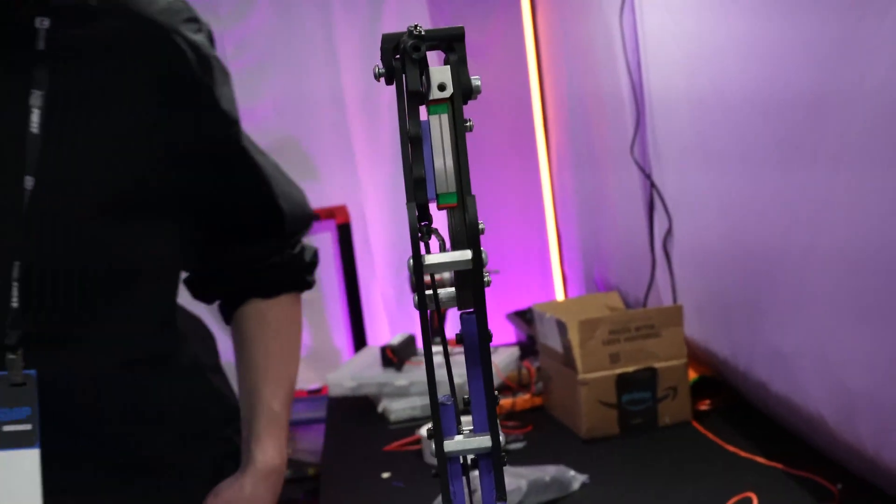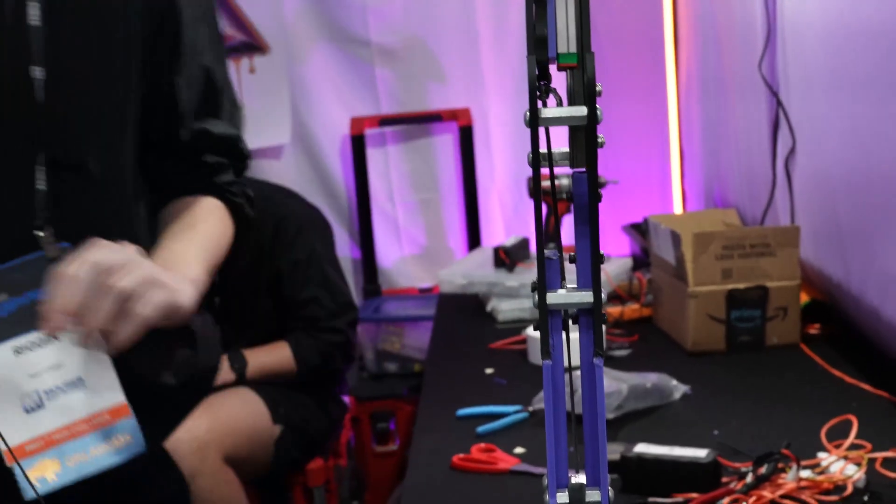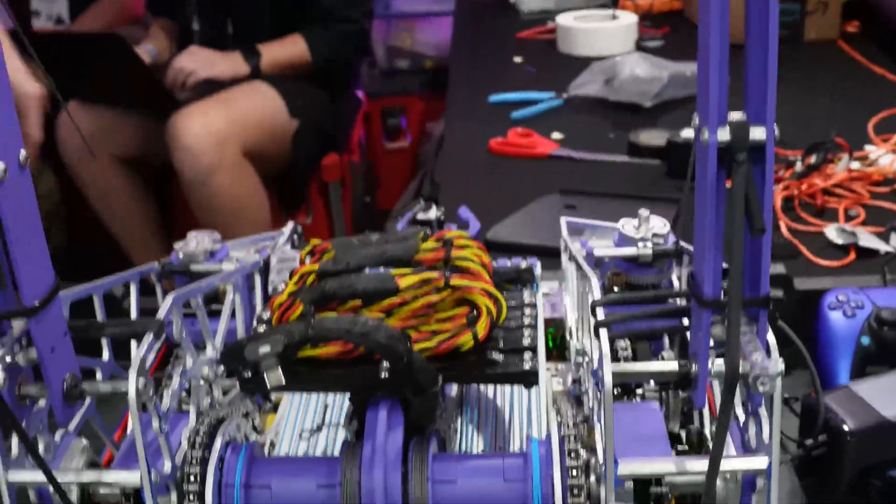Do these hooks stay in this position all game? They do not — they start low and you let them out, which allows them to pull back. If you didn't have this, there's a little bit of backlash and it's just going to stay down.